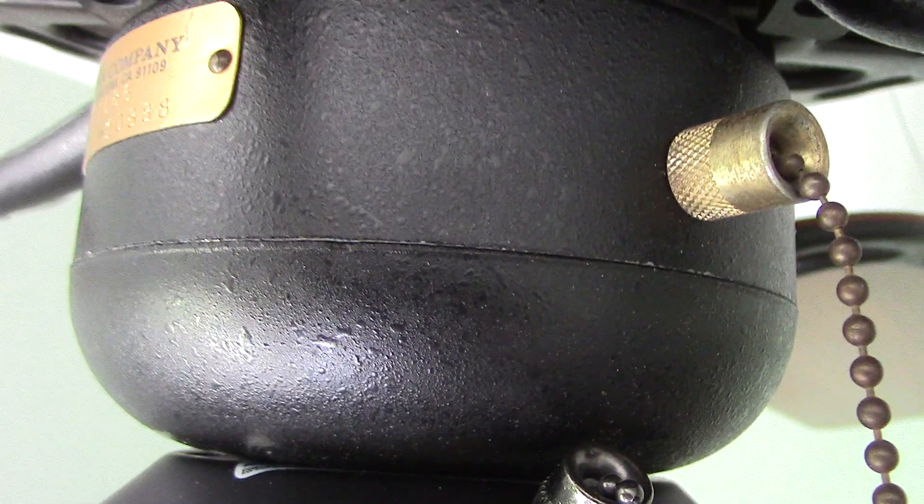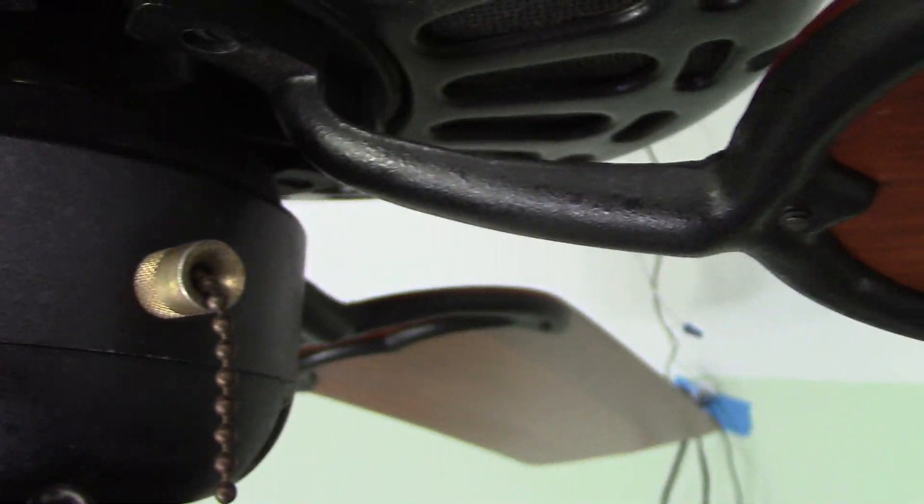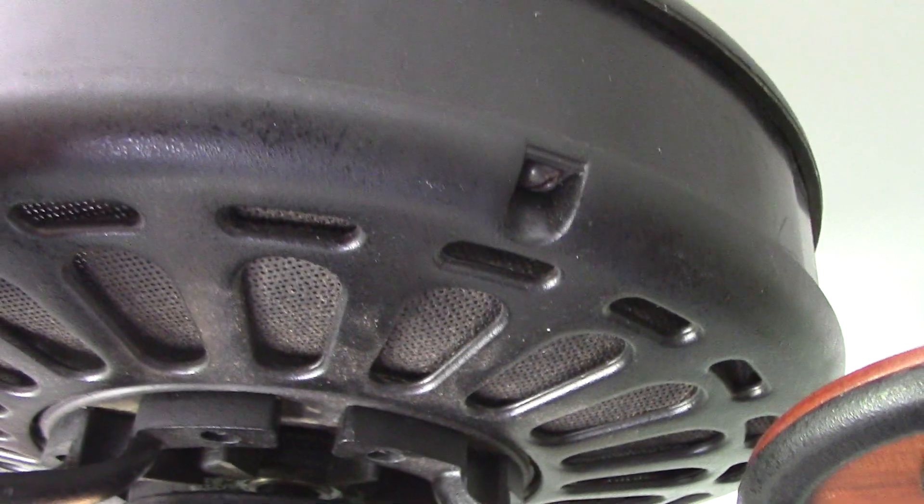And, of course, the name charcoal black comes from the slight texture that the finish has, which makes it look kind of like charcoal. Which you can see on every aspect of the finish.